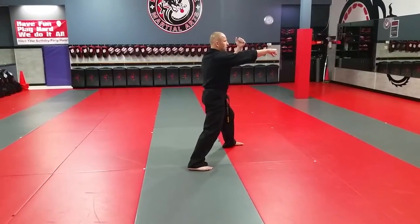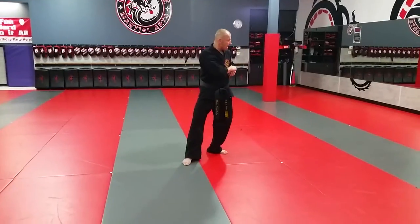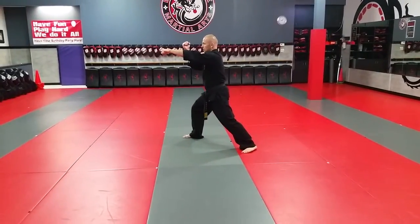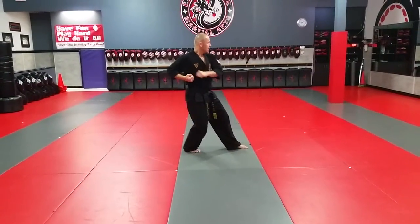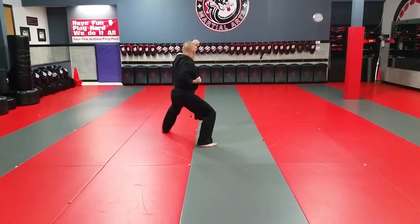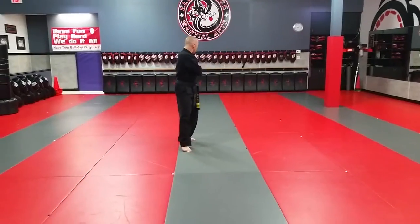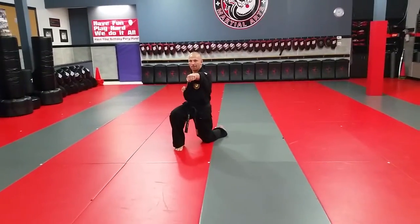I step up, do my Chinese L, which is an outer block and a punch at the same time. Draw back, look, Chinese L. I draw back and I look. I'm going to step out, outward block on a core stance, knee drop, draw back, look, upward block, knee drop punch.